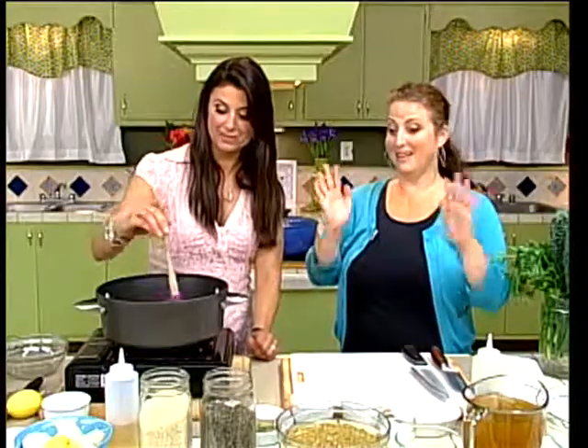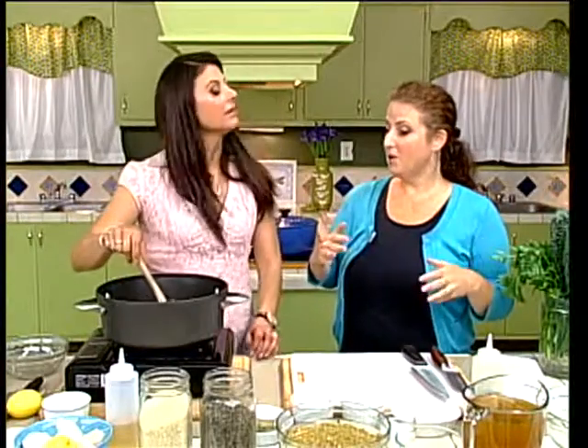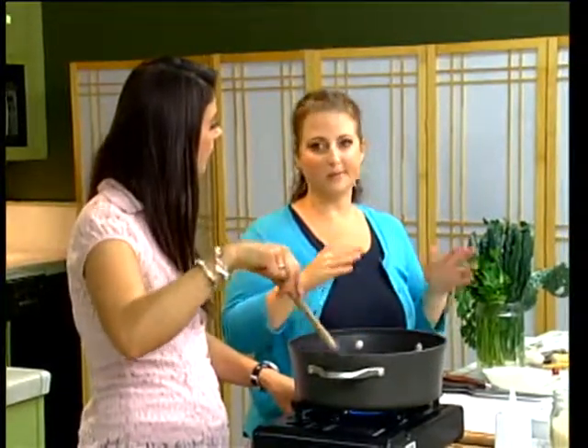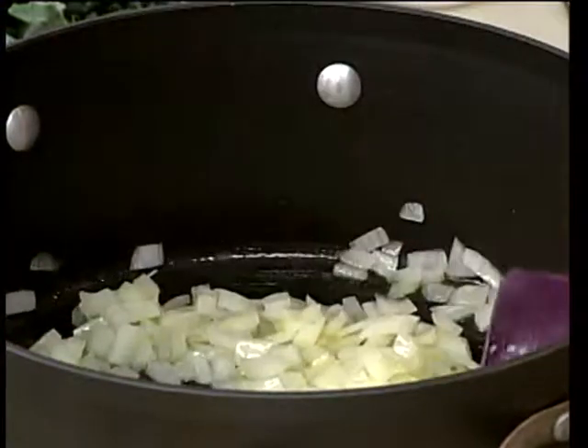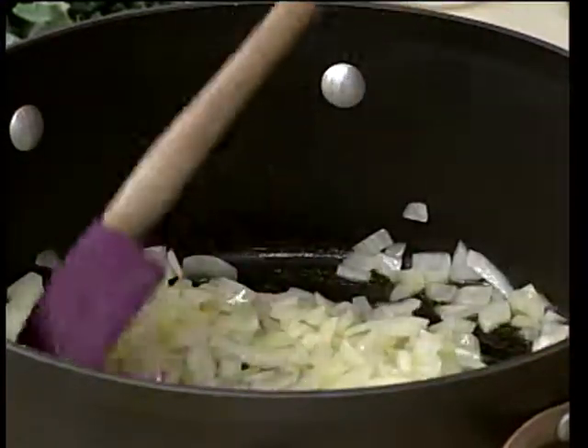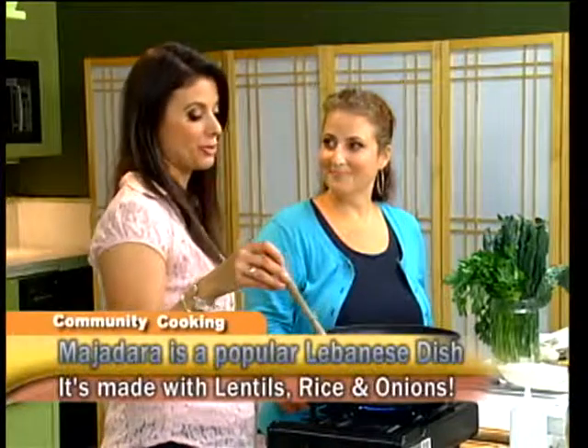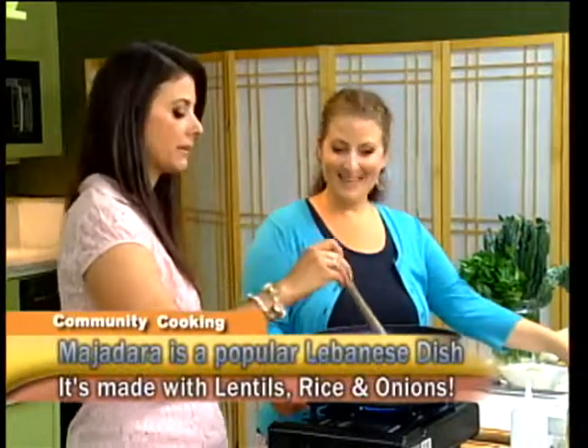Less cleanup - we love that. You can even make it in advance; it actually gets better the longer you let it sit. The flavors develop a little bit. Let it sit for five, ten, fifteen minutes when you're done. And the name of the dish - Majadra. Majadra. I love it, it's so sultry.